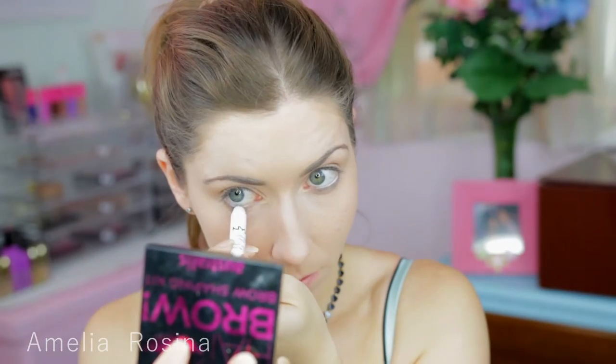Next, with my NYX Crayon in the colour Milk, I'm just lining my waterline to make my eyes appear even larger.